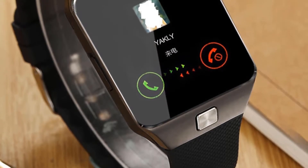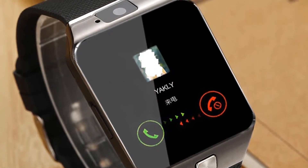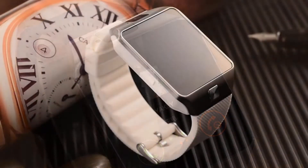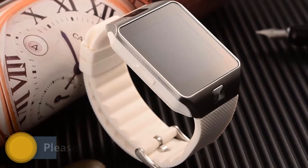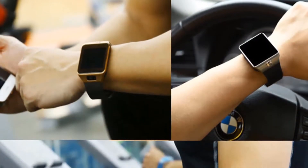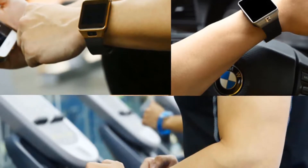DZ09 Single SIM Smartwatch Phone is an amazing product made to fit the new technology in the modern world. Made with copper color, the watch is so attractive to the eyes and the design used is spectacular. It can fit the wrist of anybody as its arms are flexible and can be made to fit every hand.